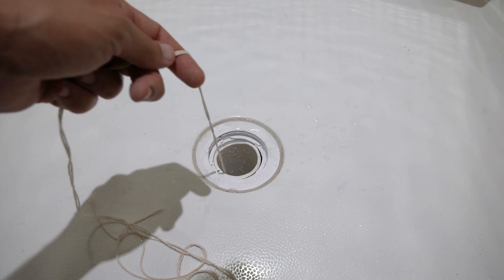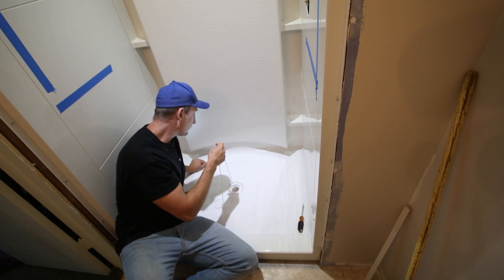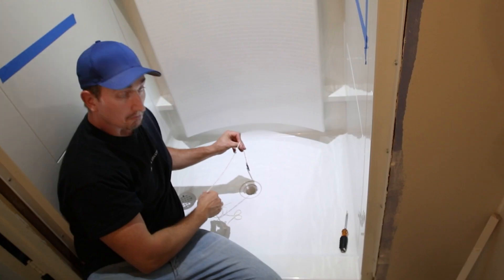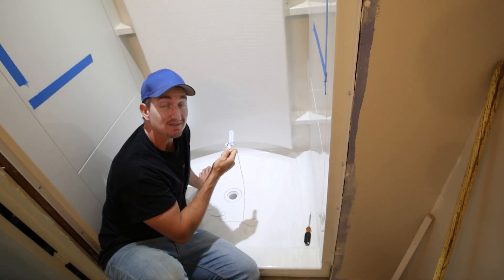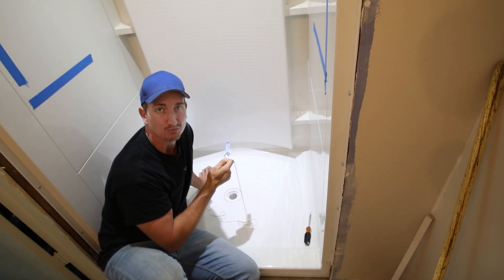I'm going to put it down in there and bring it back up. Easy peasy. That's just a quick trick on how to get something metal that has fallen down your shower drain. Thanks for watching.